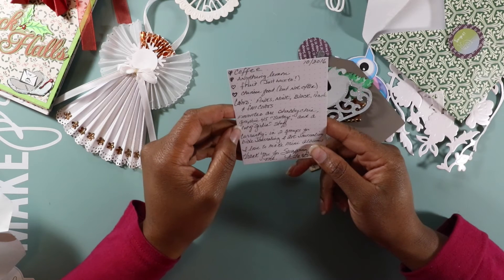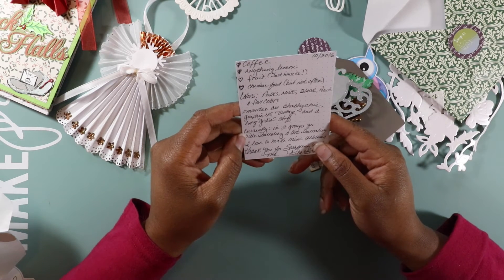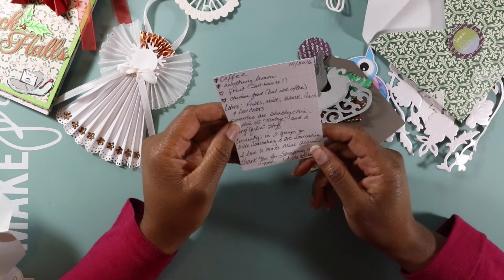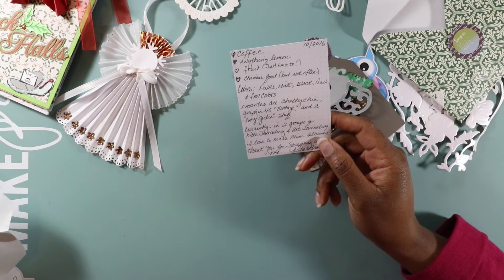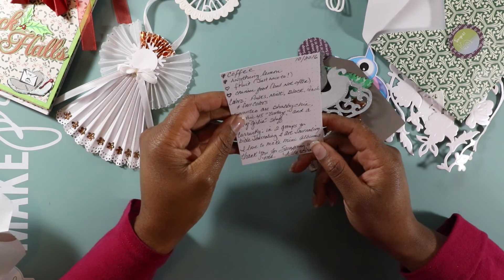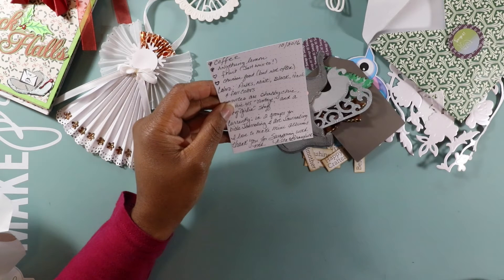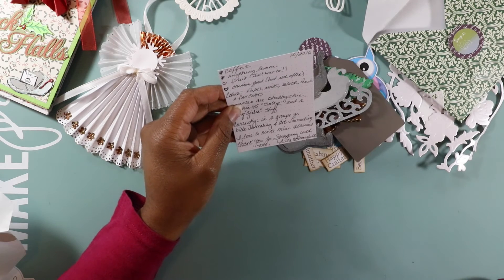Her favorite style of crafting is shabby chic — that's really cute. She's currently in two groups for Bible journaling and art journaling. I never got into Bible journaling myself. I guess I was raised in a very strict traditional Christian house, and with my big mama you didn't touch the Bible unless you were reading it.